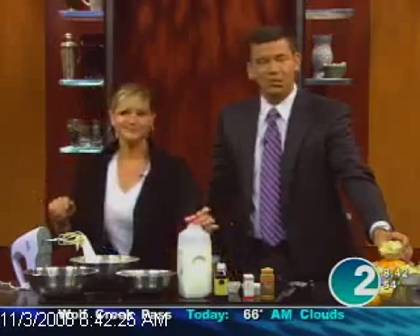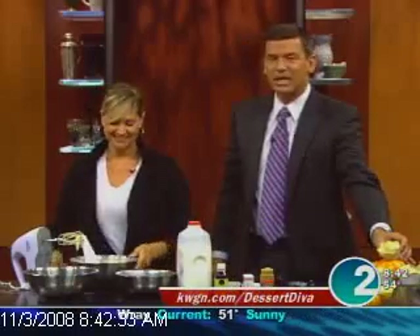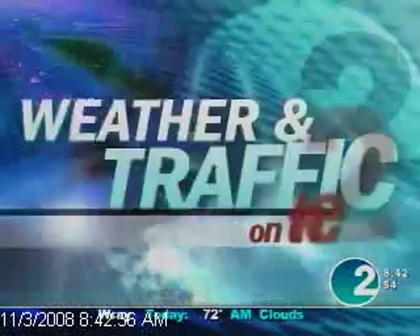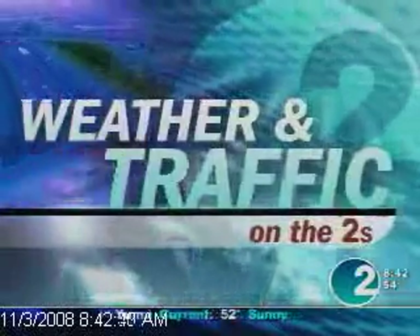The recipe, as always, is on the website at kwgn.com/dessertdiva. Thank you very much. Taste test in just a couple of minutes, but right now it's time for weather and traffic — we'll go over to Angie. As a dude, how to make that decoration stick? Use the icing like spackle — turn it upside down and stick it to the top of the pumpkin. I thought about turning it upside down, then thought about the pain and just let it be. It's still beautiful out here in the Newstube Gardens with nice fall color.